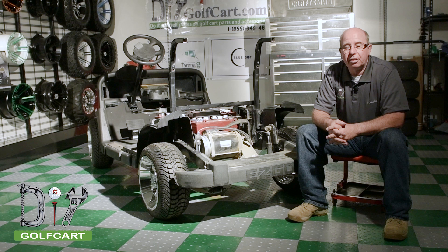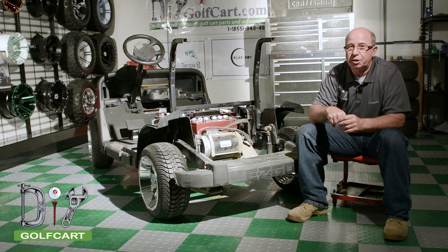Welcome back to another episode of DIYGolfCars.com. We're continuing our series working on our 2012 EasyGo RSV. Today we're going to remove, clean, and inspect this motor. If everything turns out good, we're going to put it right back. So let's get our tools and get started.